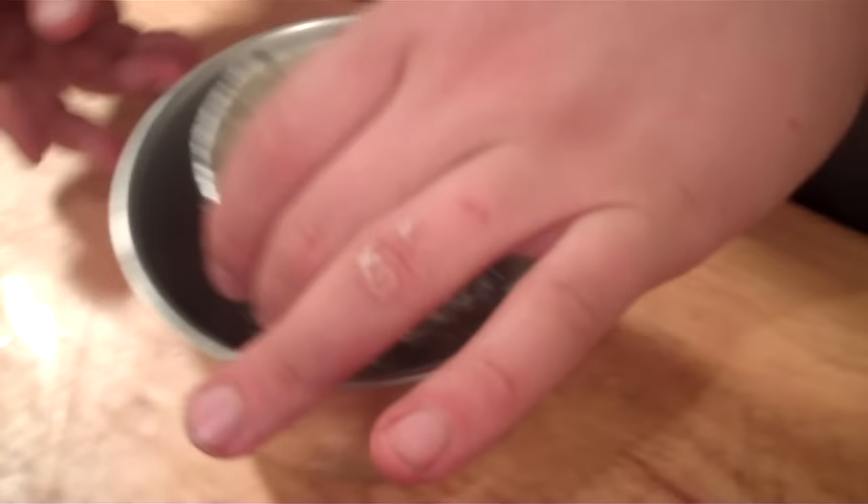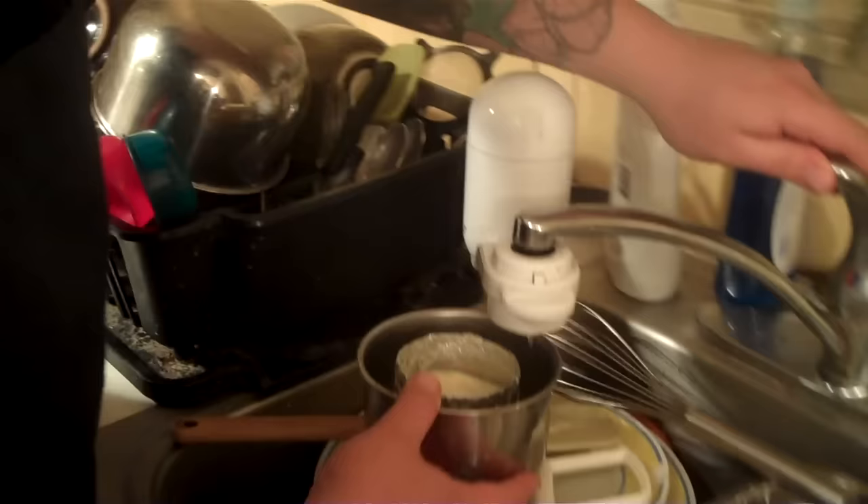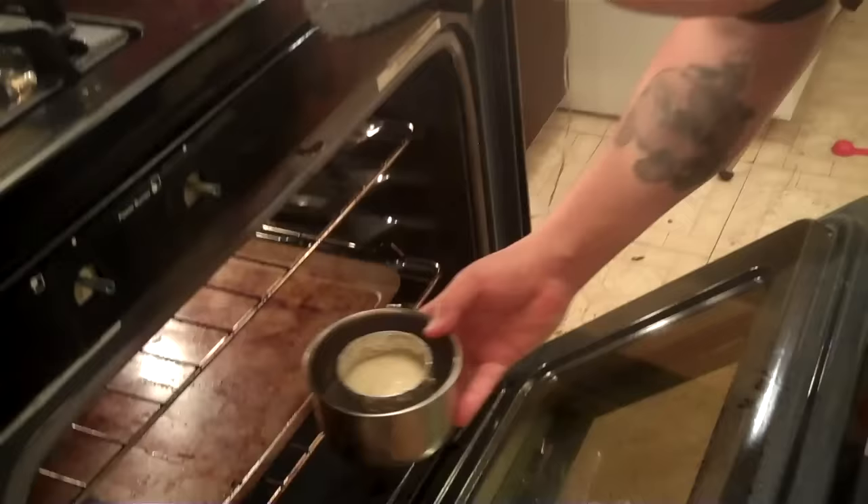It definitely needs to chill before you go at it — takes about an hour. Smaller ones take less time. Size matters — it affects how long you cook it. Since we're only cooking one, we'll use a small metal bowl for the water bath. We go over the sink, fill it with about an inch of water up the side, then take it over to the oven.